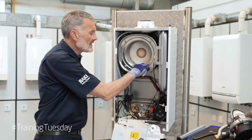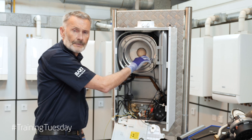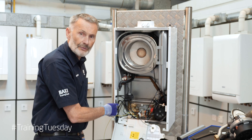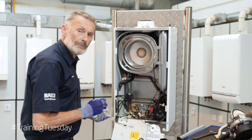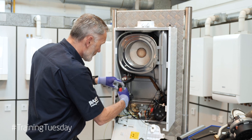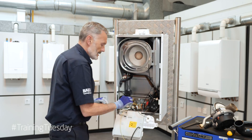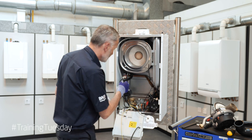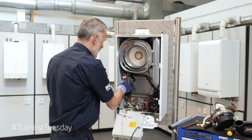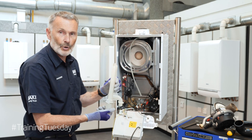We'll then move on to inspecting our heat exchanger. If there's any debris in there we'll brush it, then wash it out with normal water into the condense trap. If we've washed debris into the condense trap we'll want to remove that trap to clean. All we do is remove the little retaining screw, which holds the retaining bracket. We should then be able to disconnect our condense pipe and remove the condense trap to inspect and clean.